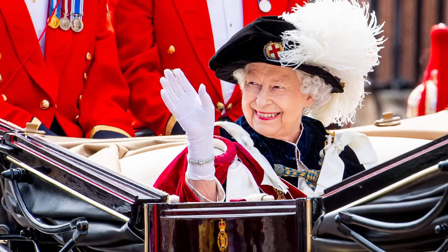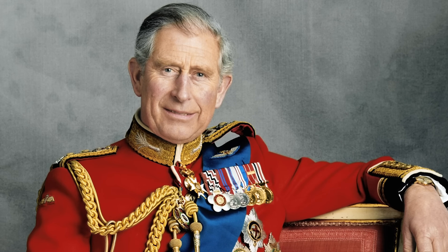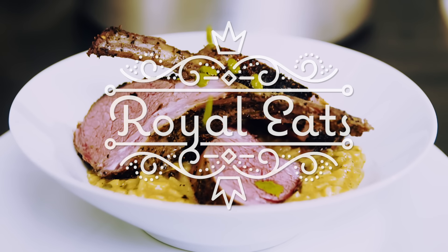I'm Darren McGrady, the royal chef, former chef to the Queen, Princess Diana, Prince William and Prince Harry. And today I'm going to be making one of the Prince of Wales' favourite dishes, a rack of lamb with a wild mushroom risotto.